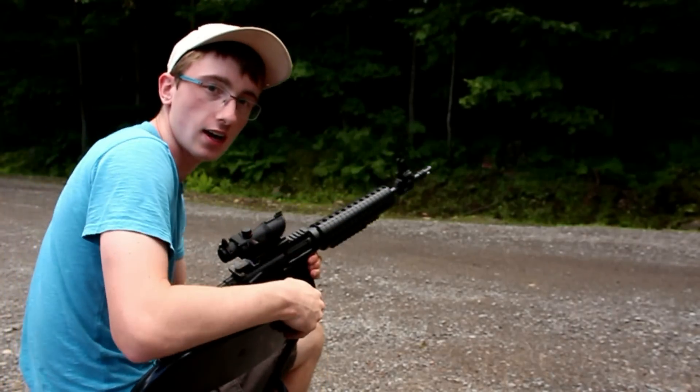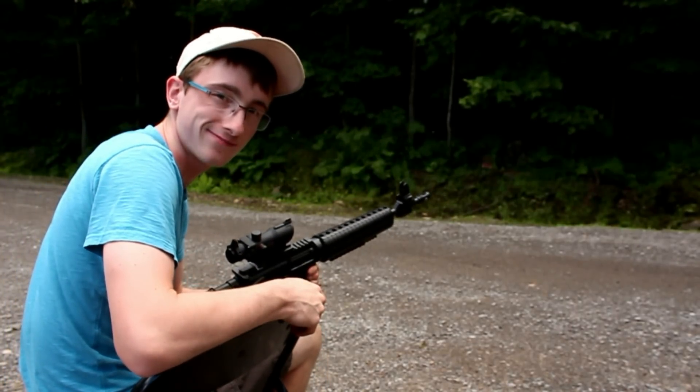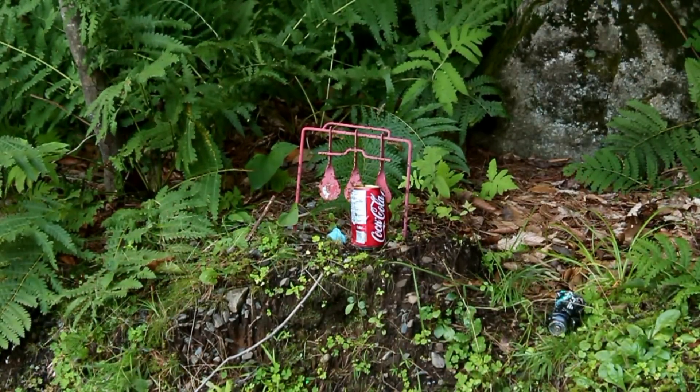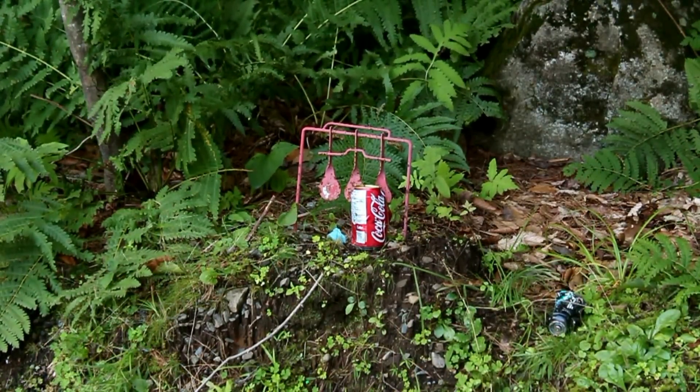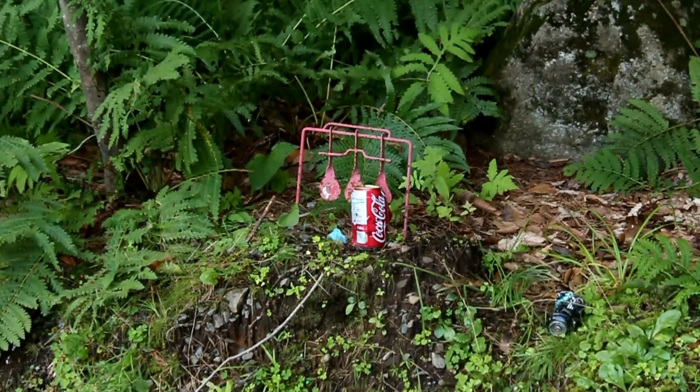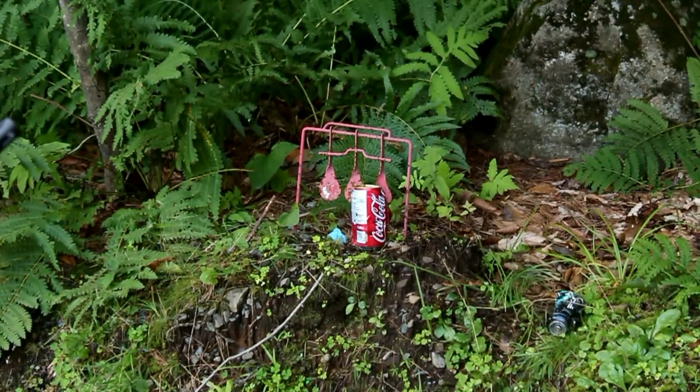All right, so those are all the shots. I guess we'll shoot some BBs now. We're going to shoot this Coca-Cola can with a BB at 10 pumps. Three, two, one. That was pretty good.